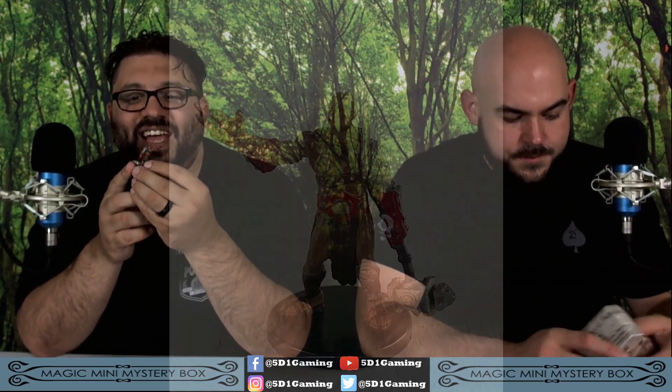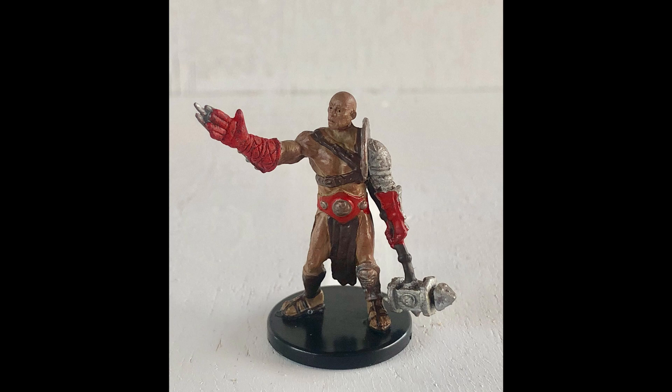Goblin crossbow arcane trickster rogue. This other one actually looks pretty kick-ass — it is the Shawanti Gladiator, number 20 of 45, from the Lost Coast Pathfinder Battles. He's got this kick-ass warhammer in one hand, and his glove has spikes on it. He'd definitely be a barbarian because of the little armor piece on his shoulder. Could also fit for a fighter or a low-tier bad guy.